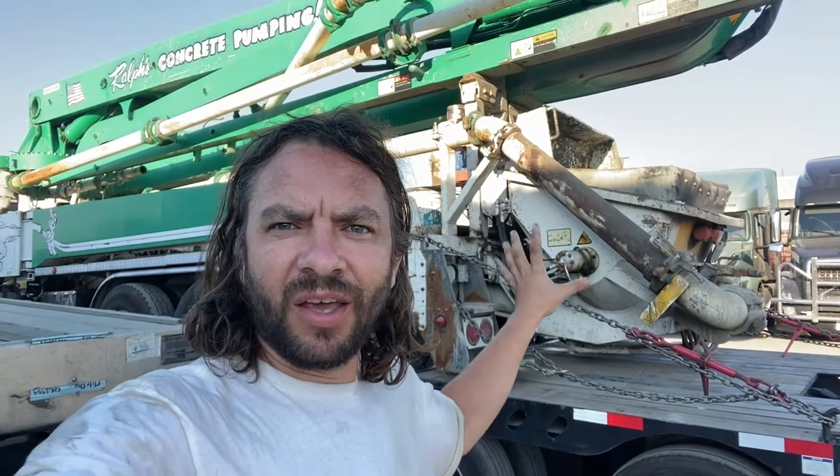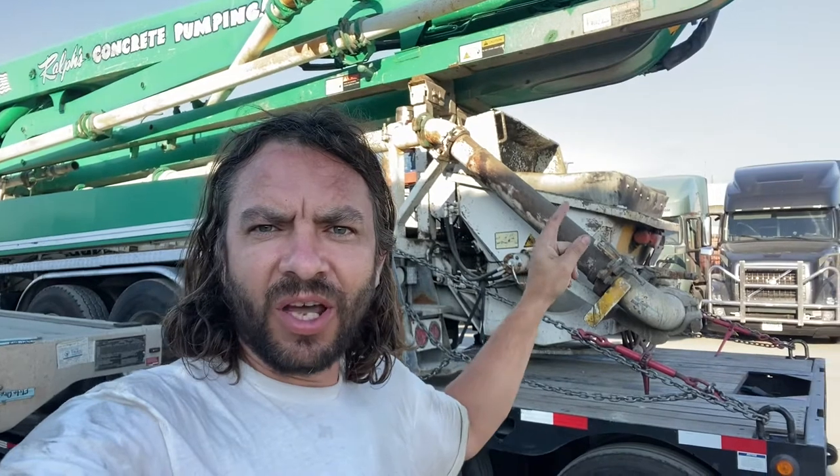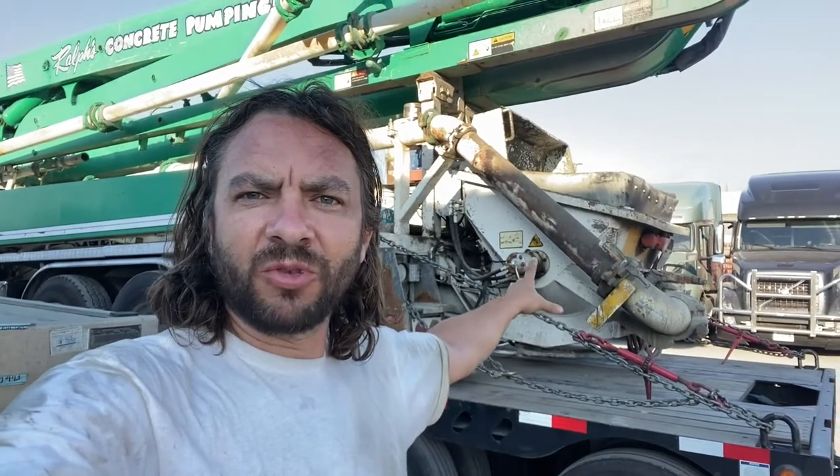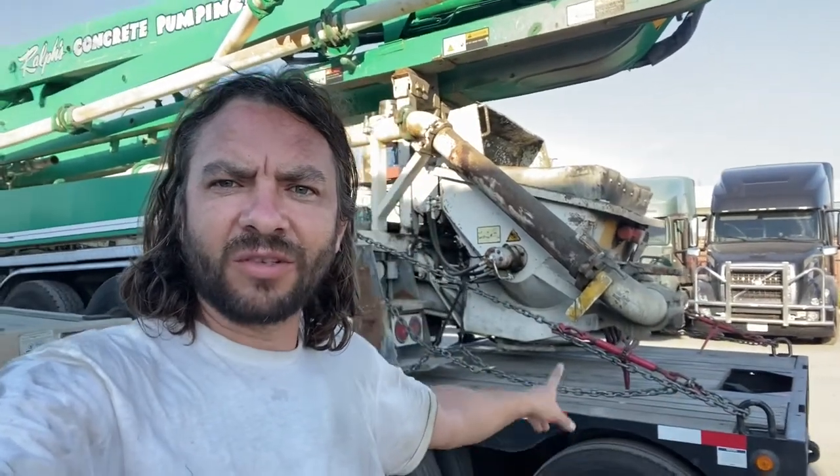Hey guys, trucker1 here again making a second video with this load. We just went to the scale and realized this concrete pump is much heavier than the client stated in the bill of lading — 15,000 more than they said. So now we're back and going to install a third axle. This morning we changed the trailer specifically for this pump so it would fit, but it only has two axles, so now we need to add a third to make it legal and safe to drive on public roads.